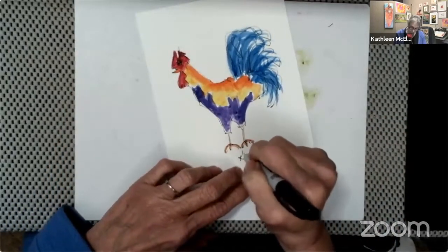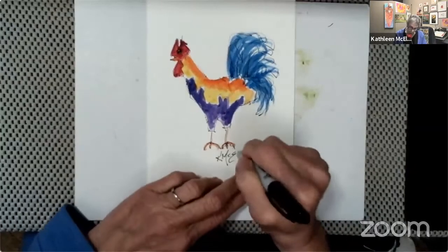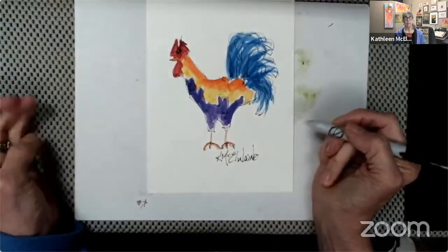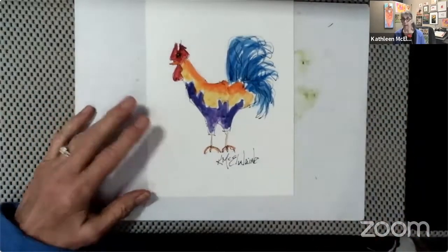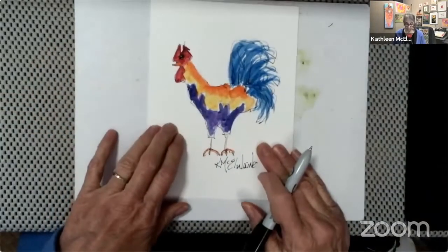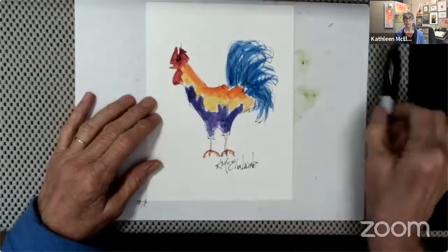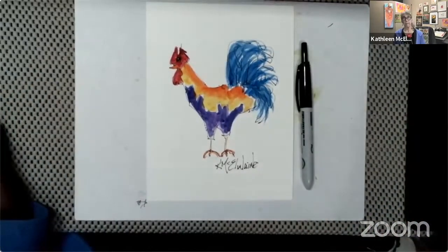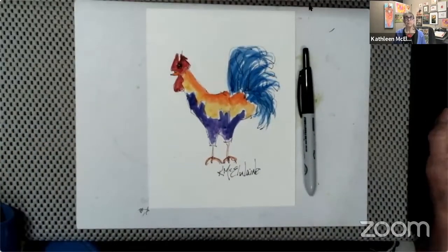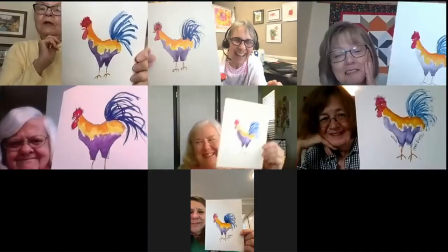Now I'm finished because I am signing my painting. I really appreciate you all watching. You can find other paintings and patterns available at waterbrushteacher.com/classes. If you're looking at the website itself, you'll see a link that says 'classes' and you can click on that. Thank you, I'm really glad that you joined me.